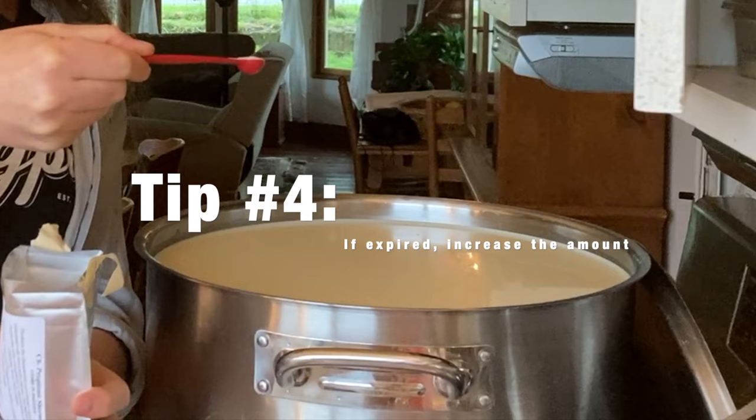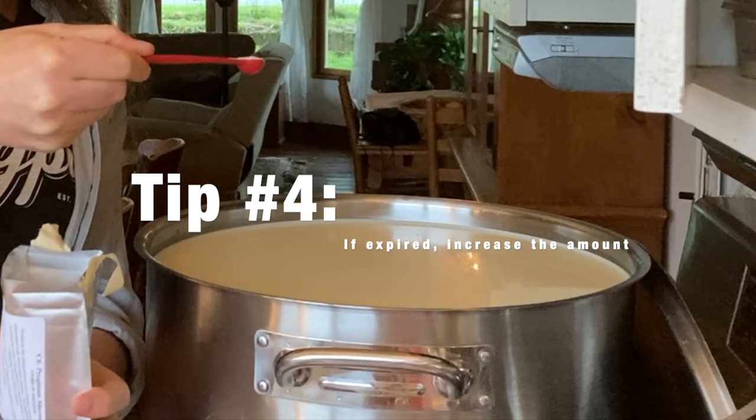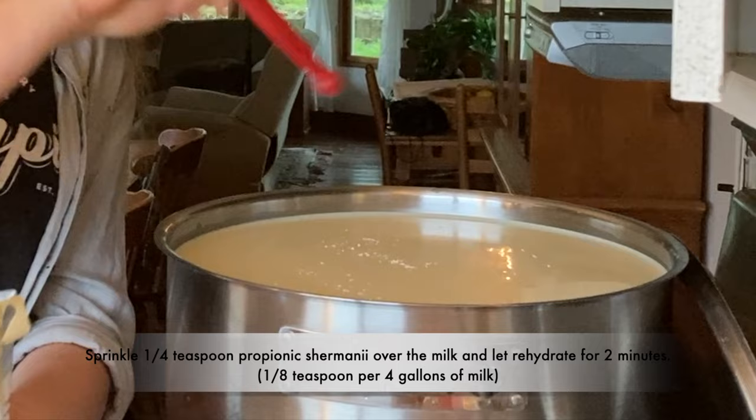I'm going to give it a little bit more rounded amount because it's probably weaker and because I can. I'm going to let this just rehydrate for a minute while I get the clabber culture ready to go in.